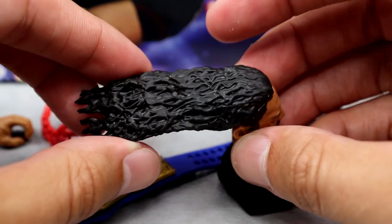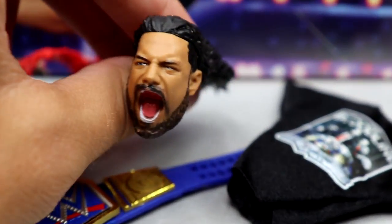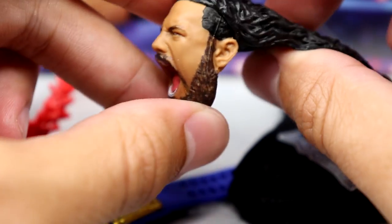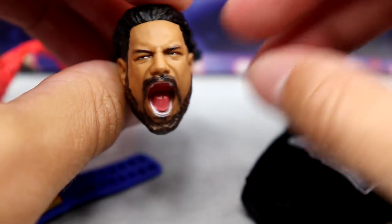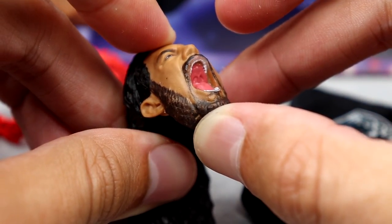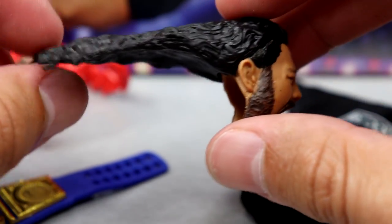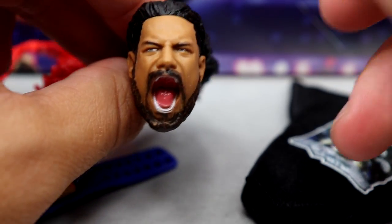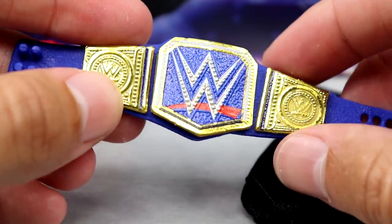This is the head sculpt everybody is going to want to look at — it is a screaming expression. I like the idea, I just don't know if it executed well. It looks crazy, like he is violently vomiting or something. From certain angles it could work, but looking straight at it I just don't know. Like that doesn't look bad, you know? For figure photography it would work really well, but the hair is straight back — like a fireball demon head. It's a little warped down at the chin area, but it's definitely an idea.